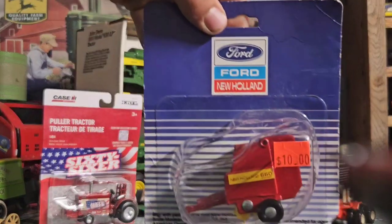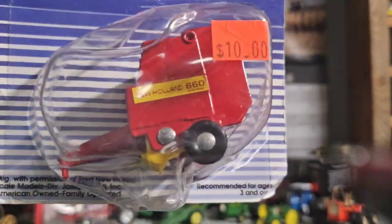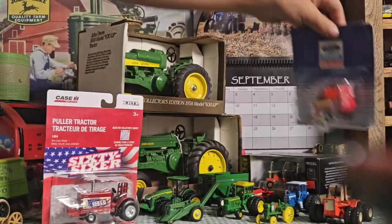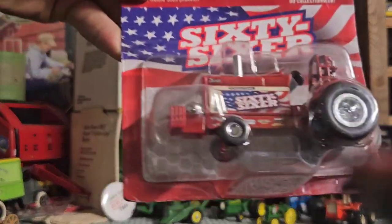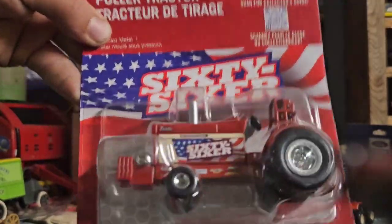Next up I got this New Holland baler — I paid 10 dollars for it. It's an older one, pretty cool, a scale model. You can tell it's old because it doesn't have any writing on the back of the package, so I'll probably make a little review on that. Next up is the 1066 tractor — I got this for 10 dollars, which was a pretty good deal.